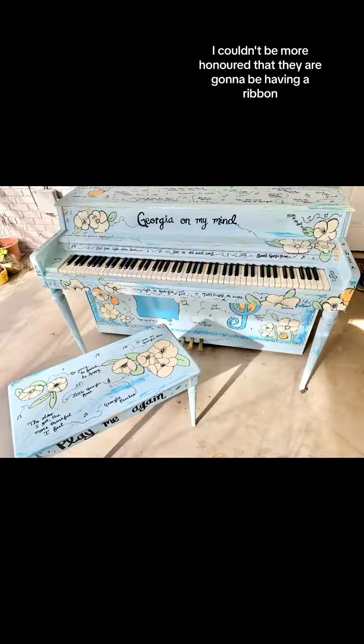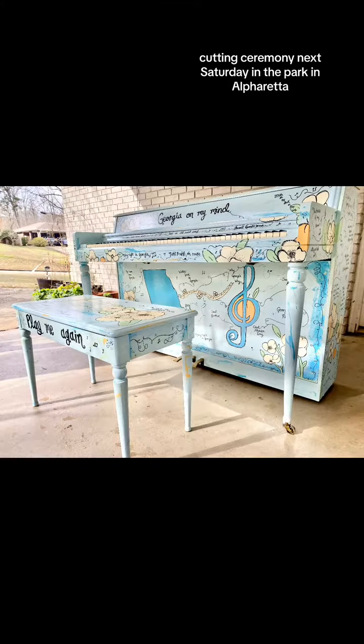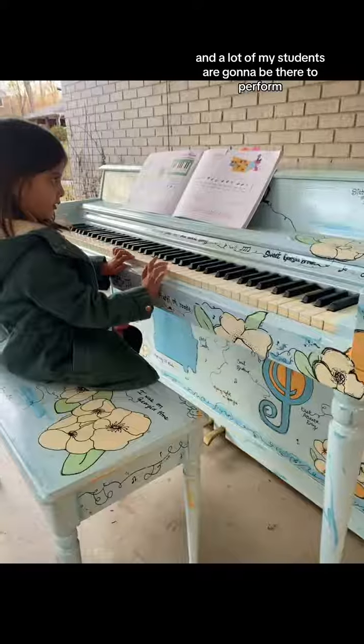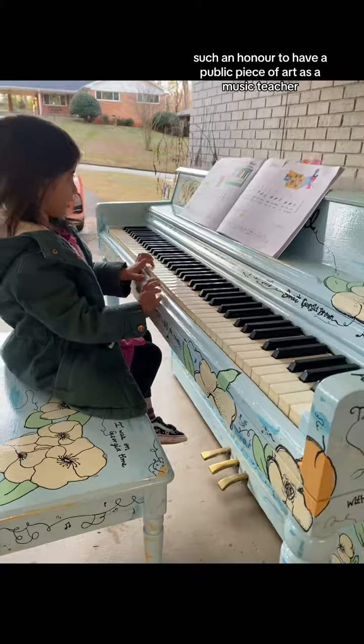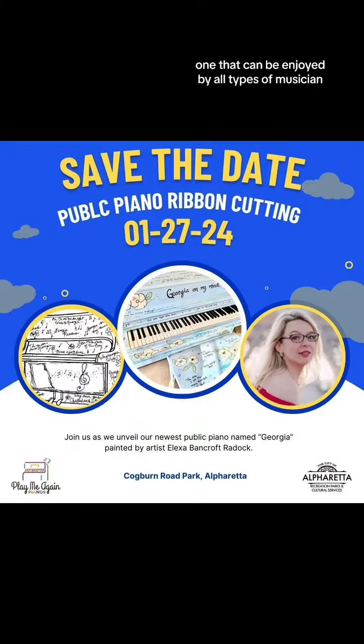I couldn't be more honored that they are going to be having a ribbon-cutting ceremony next Saturday in the park in Alpharetta, and a lot of my students are going to be there to perform. Such an honor to have a public piece of art — as a music teacher — one that can be enjoyed by all types of musicians.